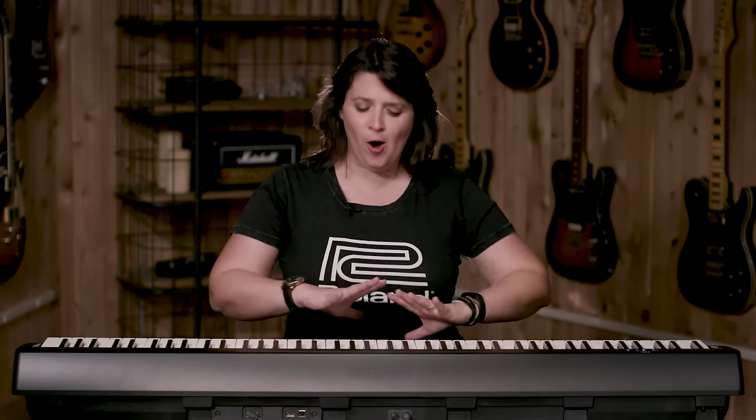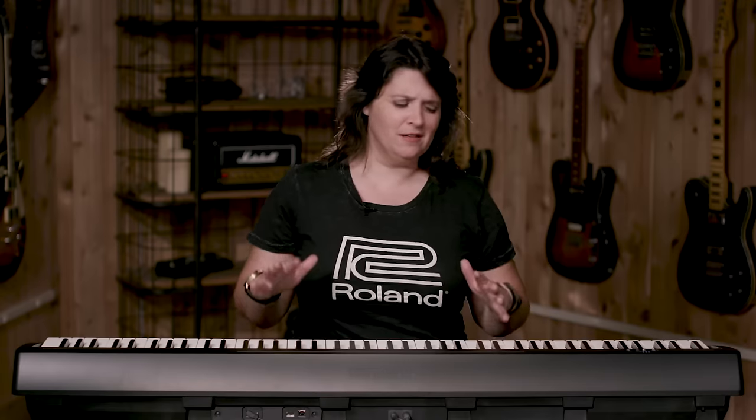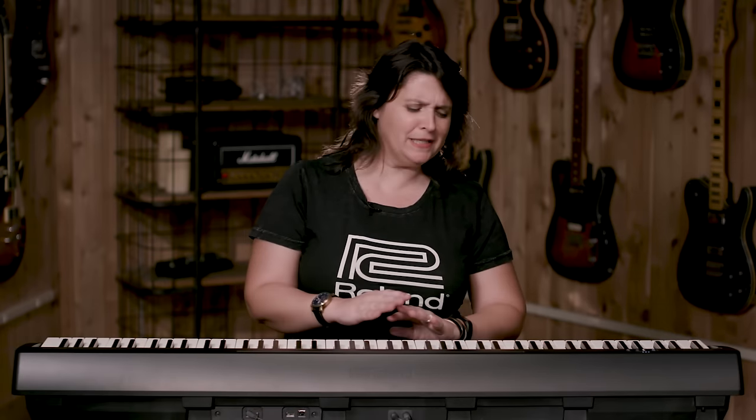As you can see, the FP-10 is truly an all-inclusive instrument — all these amazing sounds, metronome, the app for learning, transposition, blending, splitting, and twin piano. But first and foremost, excellent piano sound, touch, and feel.